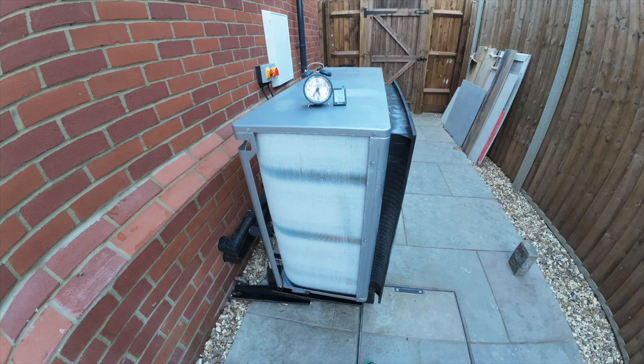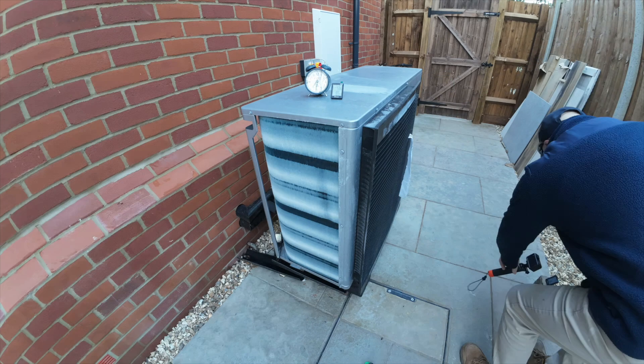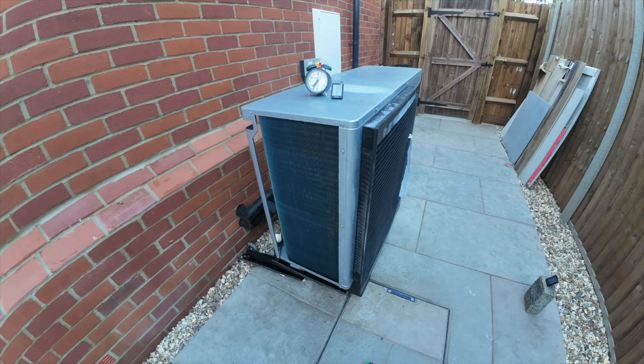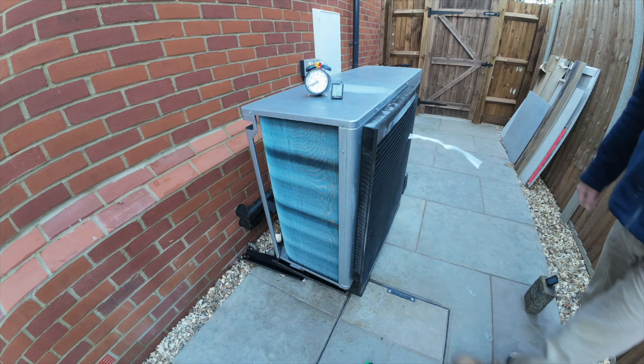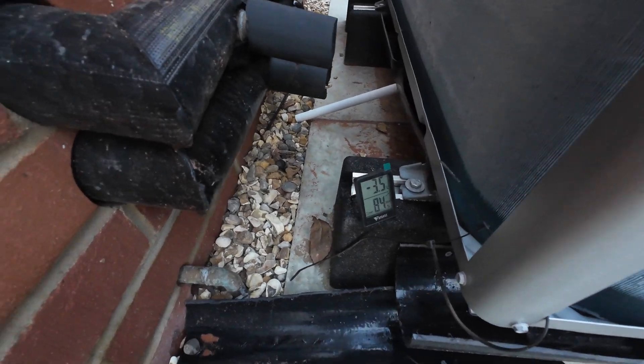That chattering noise is just the clock vibrating. After about 20 minutes the heat pump shuts down and goes into defrost mode. It defrosts for approximately 5 minutes then starts up again. That's when you see that vapour plume just as it starts up. Then as you can see the frosting up starts almost immediately.